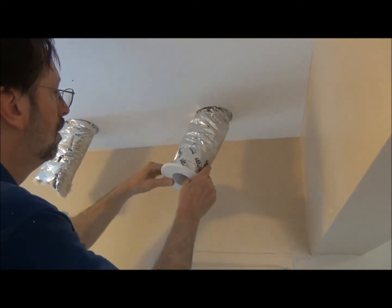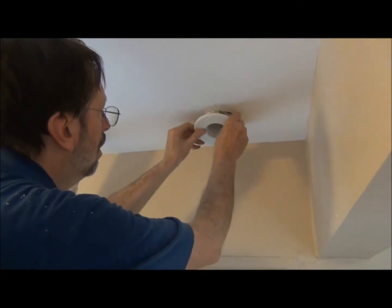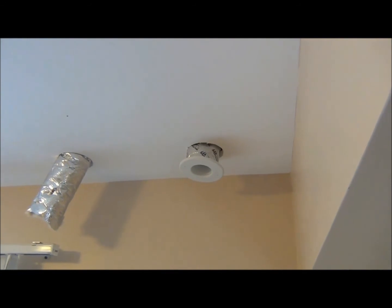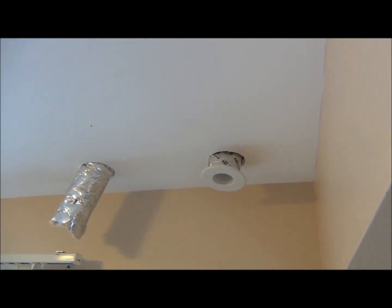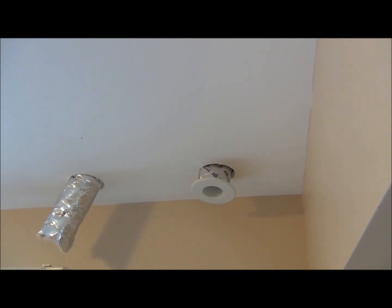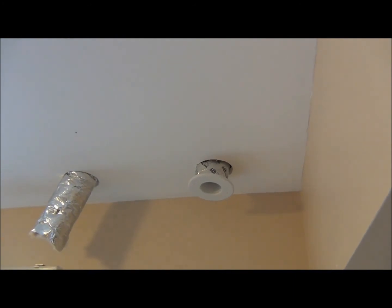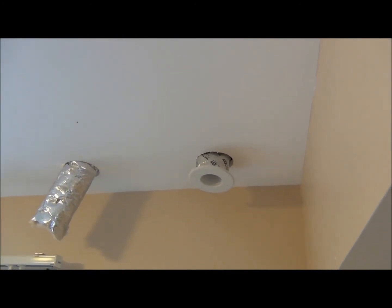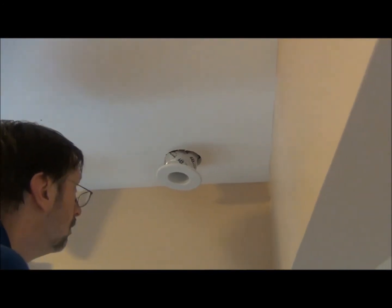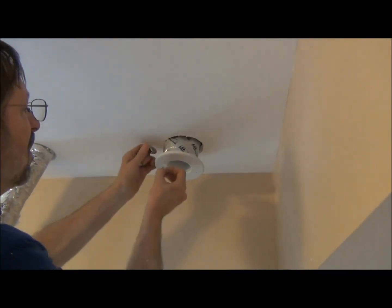The last step is very important — we have to push the insulation into the tape ring, which is part of the white plastic outlet, and take some UL-181A rated tape around it. Nice, tight fitting. We push that up, take our toggle bolts with screws. This is what we'll use to attach the outlet to the ceiling, and it works well for both drywall ceilings and plaster-and-lath ceilings. When you put the toggles in, do so securely.